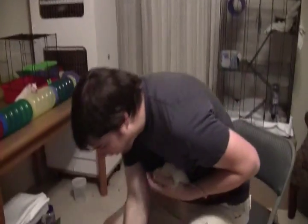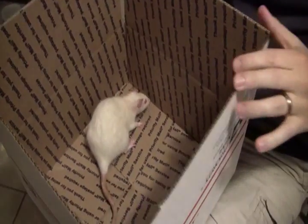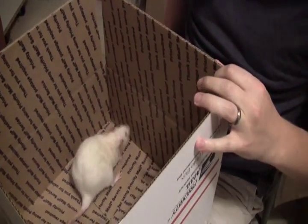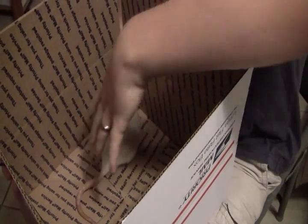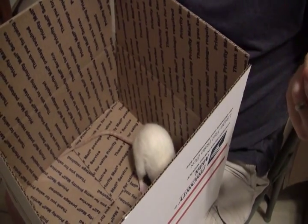First of all, you need the box. One of the most important things to do is to make sure that the flaps on the box stay up. That way it's a little bit taller, and she has less incentive to come out. The easiest way to do this is to kind of let her calm down a little bit if the rat is a little active. She'll sniff around a little bit — no big deal.